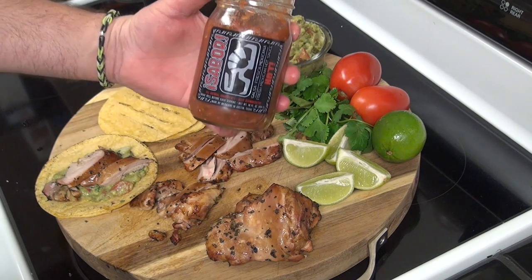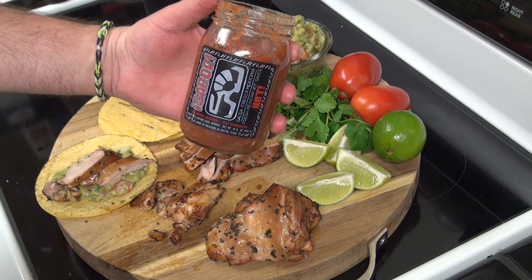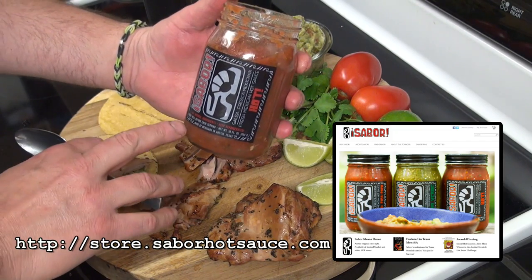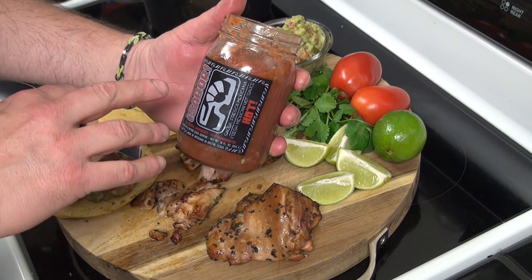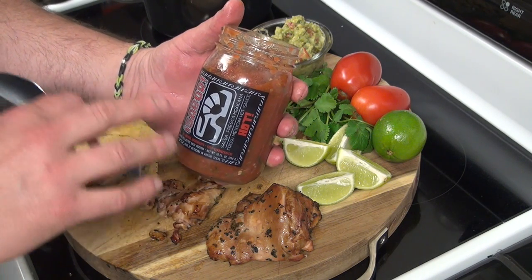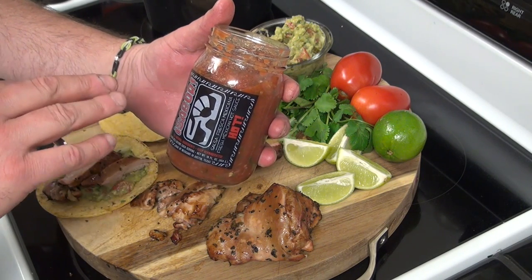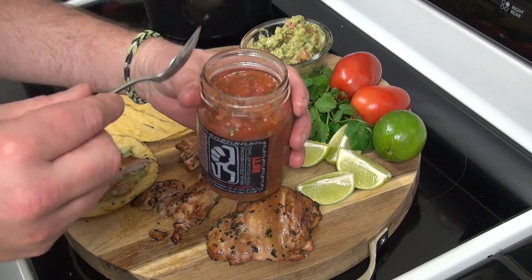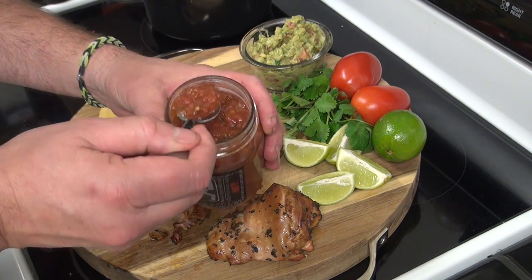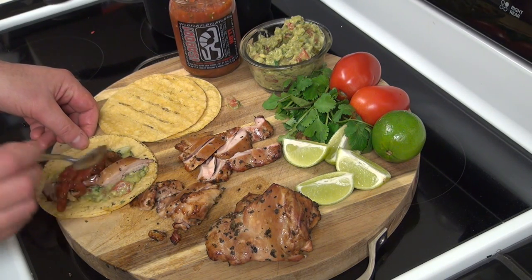What I got here is some nice fresh Mexican salsa from Sabor, located in Austin, Texas. A friend of mine who I work with — her father owns this company, and they were kind enough to send me a couple jars to try. This stuff is hot, but it's nice and fresh and really good. So I'm going to go ahead and top my taco off with this.